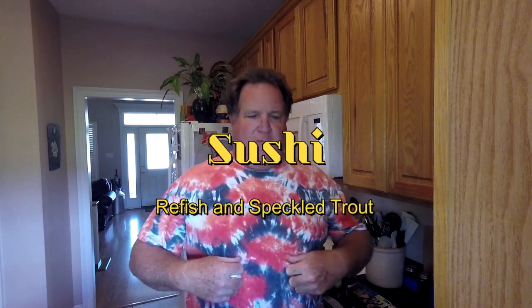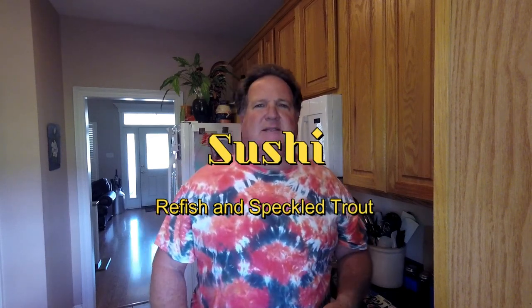Hi, good morning YouTube. So I've got my redfish tie-dye shirt on. That means it's time for a catch and cook. Today we're going to do redfish and speckled trout sushi. Let's see how this turns out.